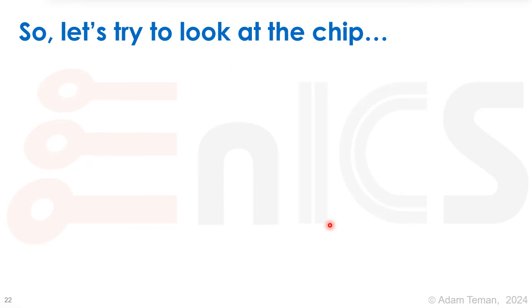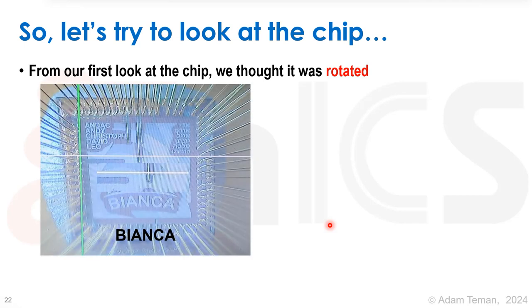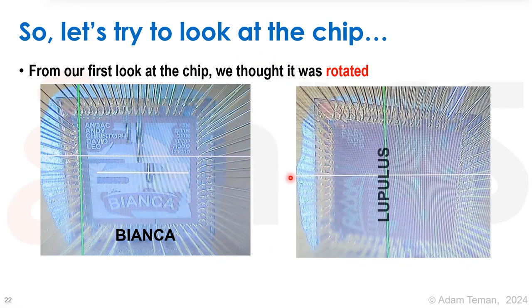We put the chip under a microscope and first looked at Bianca — it looks nice and we have a tool that makes pretty pictures where we can label the contributors and so on. When we look at lupulus, we see that the chip is actually rotated — the picture is on its side. We thought: great, we found it, the bonding house accidentally flipped it sideways. This has happened to us before. We run to the PCB, turn the chip around, plug it in — it doesn't work.